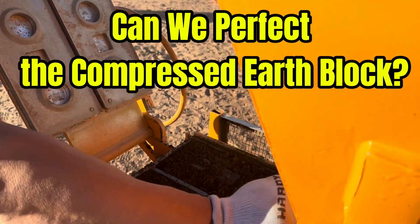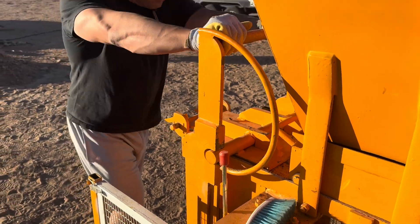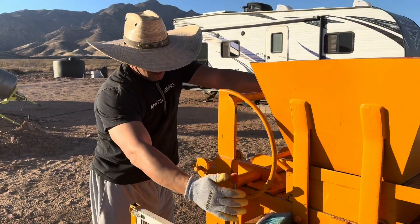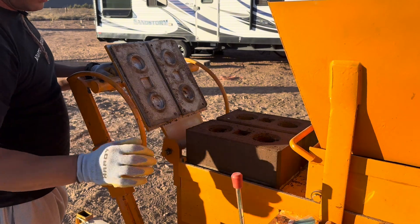Hi everyone, this is Liz living out of the norm. We are trying to establish an off-grid homestay in the Arizona desert and trying to build a house with earth blocks. We are trying to master how to make the perfect block.